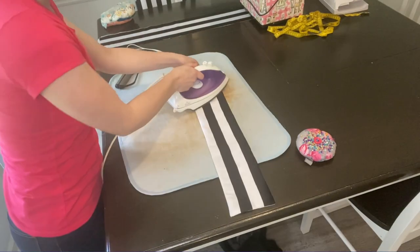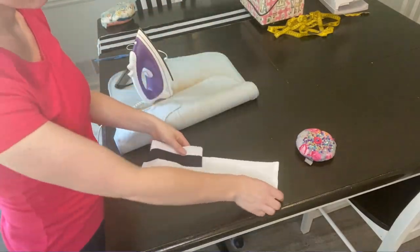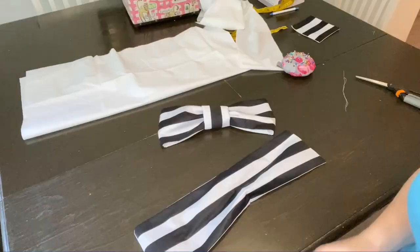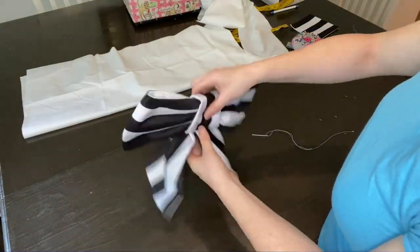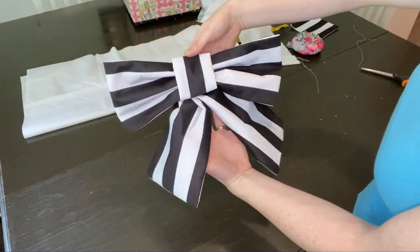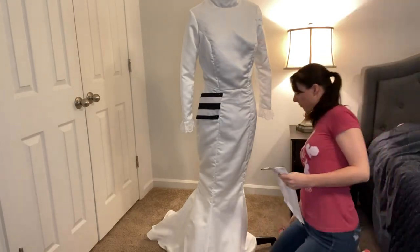I turned these inside out. I think the new Beetlejuice coming out was the key to finding black and white striped fabric — when my sister made her dress it was impossible to find. So thank goodness for the new Beetlejuice! I went ahead and made three bows; the original dress has two bows on the dress and one on the hat, but I decided against doing one at the top.